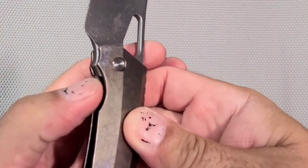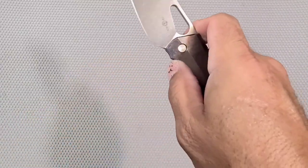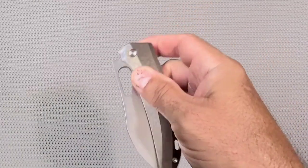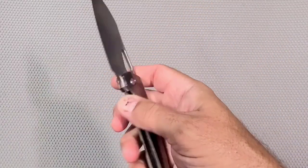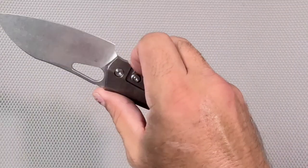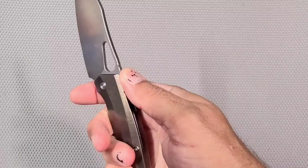The edge of the lock bar is real sharp, so it's kind of annoying — you go to lock it and you kind of catch your thumb on it a little bit. It's really not a big deal, it's not going to cut you or anything, it's just kind of annoying. If you choke up on it you kind of start noticing it a little bit.